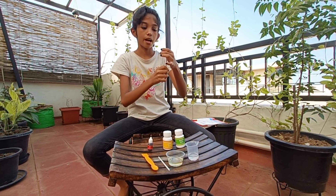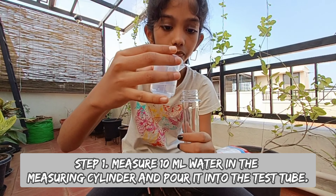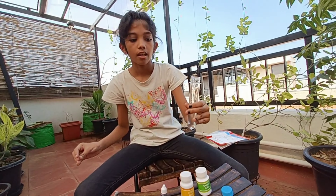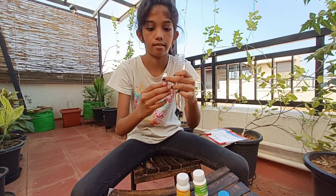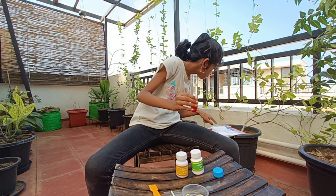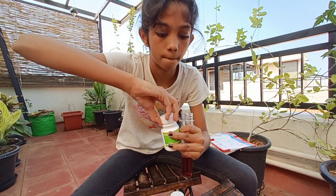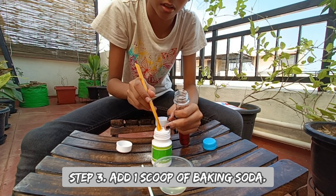First step is take the test tube and add the 10 ml water. Now you have to add 2 drops of red color. Now add 1 scoop of baking soda. It fell down — stay careful while you add your baking soda.